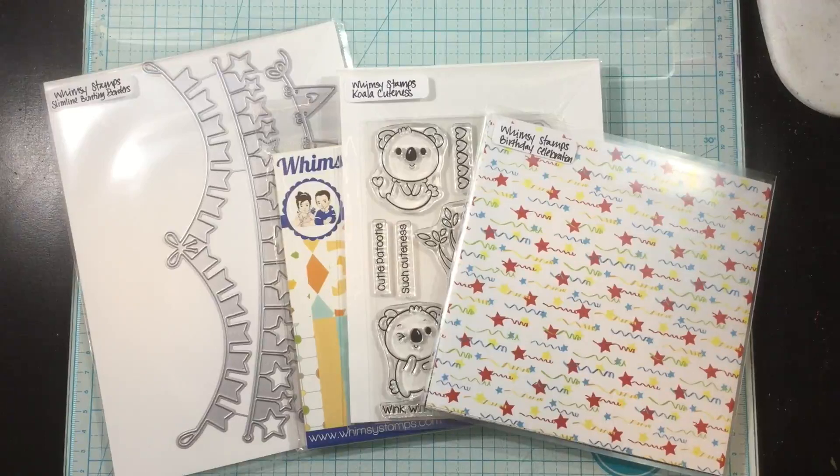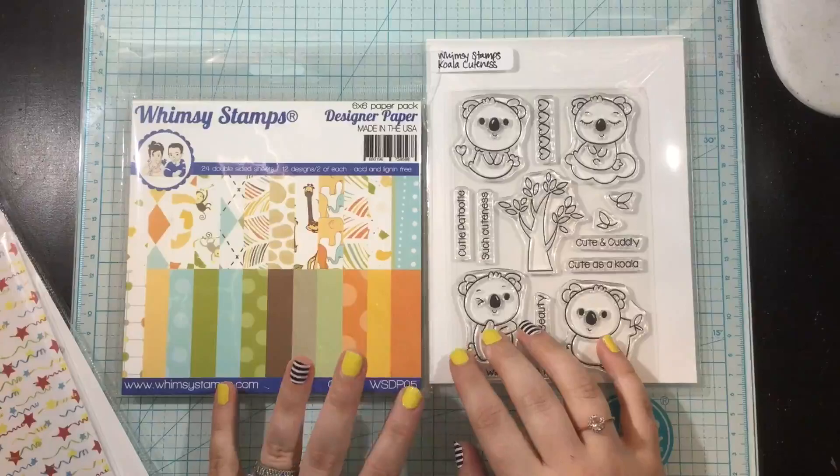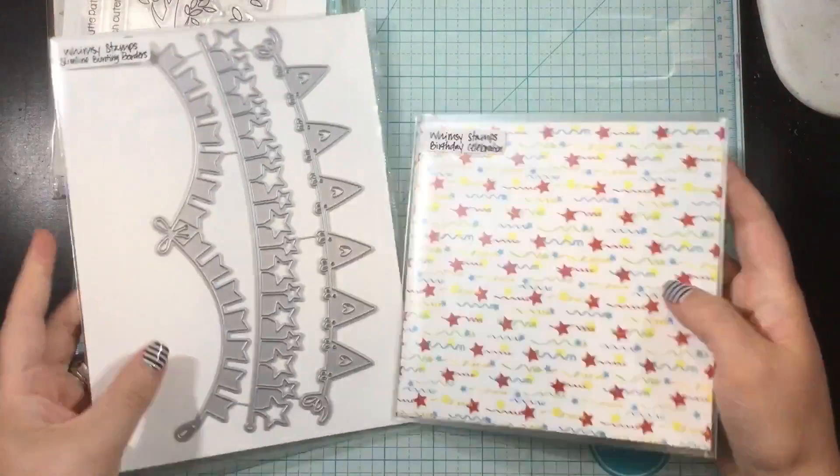Hey there everybody, it's Linnea and welcome to the first ever Friday Frenzy at Whimsy Stamps YouTube channel. Every Friday in the month I'm going to be bringing you some inspiration using a combination of older products and new products.